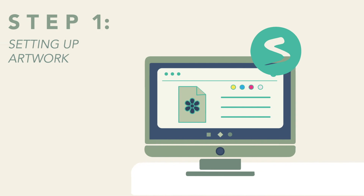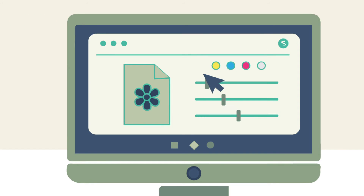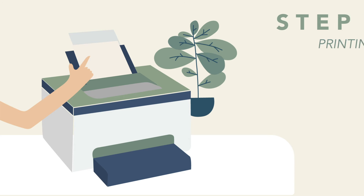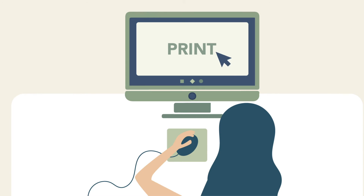Acro RIP is the software driving the system. Here you can preview designs and change the settings and colors accordingly. Load the A3 transfer film into the printer with the matte side facing up. Once your artwork settings are ready, click Print.